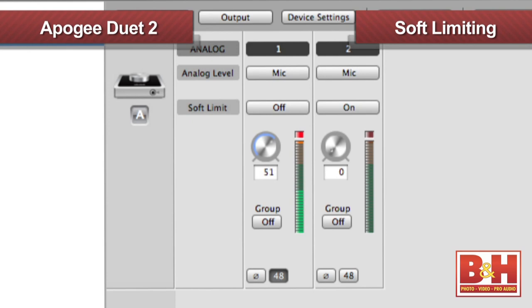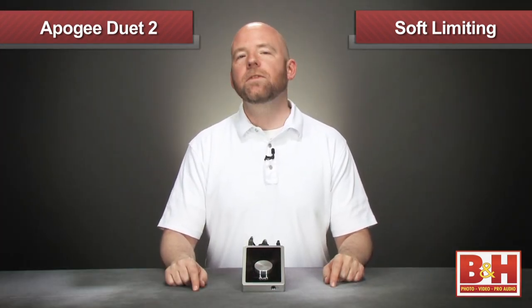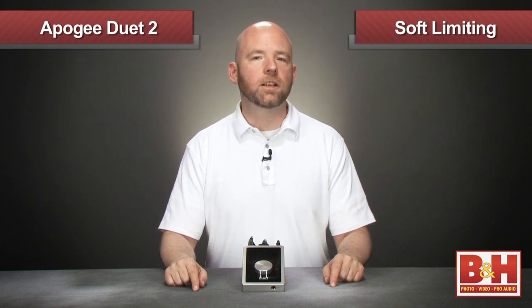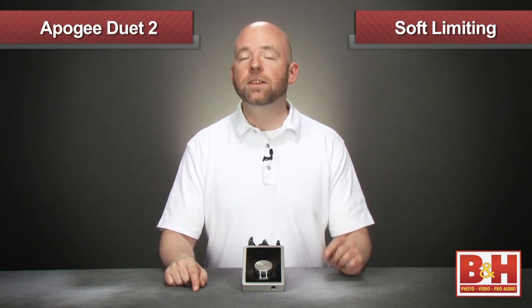Okay, I cranked up my input, and oh yeah, it's clipping all right. Now I'm going to engage soft limiting. I'll continue yammering, and lo and behold, my dulcet tones are no longer clipping. Soft limiting won't save you if your input levels are ridiculously hot, but if you have a reasonable level going to your DAW, soft limiting will keep a few transients from ruining an otherwise perfect take.